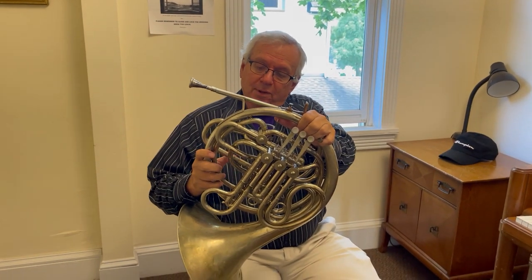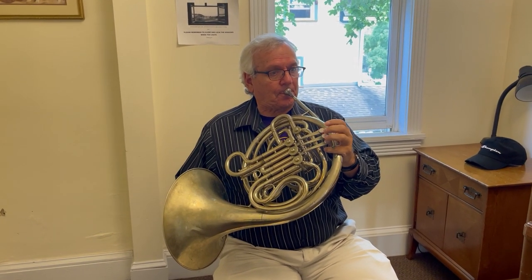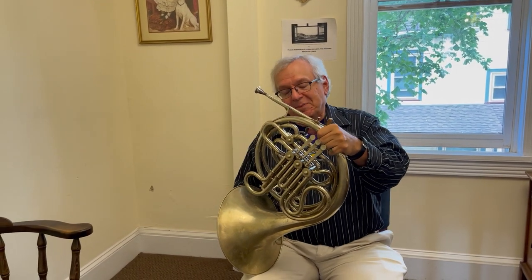In orchestra music, the French horn almost always has the important part. Sometimes it's even the hero. Sometimes it's a funny hero like Till Eulenspiegel. Sometimes it's the opera hero like Siegfried.